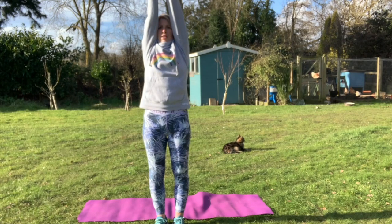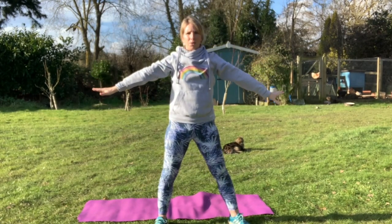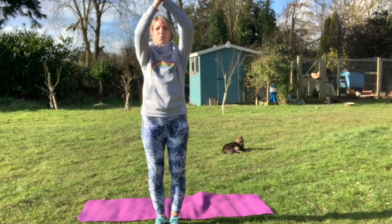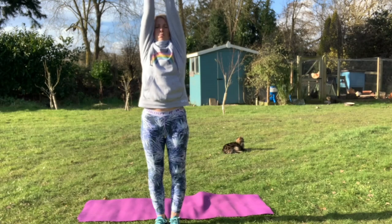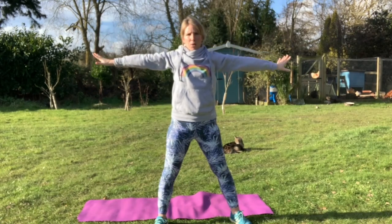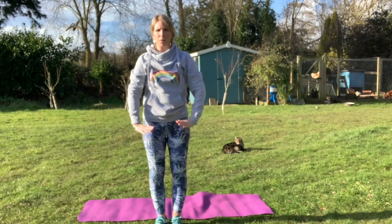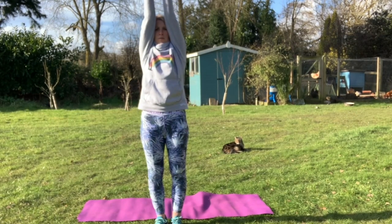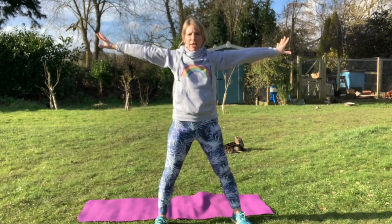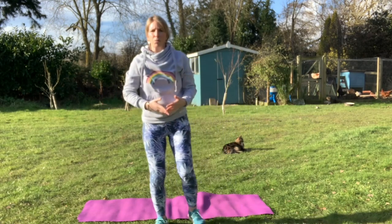Let's reach out to that sun — big deep breath in — and shine like the sun. Breathe out. Excellent! And again, reach up, big breath in, big tall stretch, and stretch out your arms nice and wide. Excellent job! One more time — up we go, reach to the sun, and stretch out wide. Really feel that stretch in your arms and your legs. Excellent job, well done!